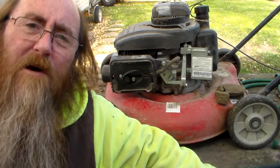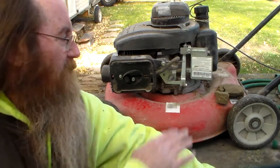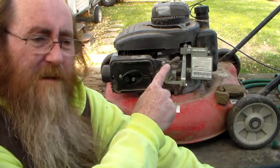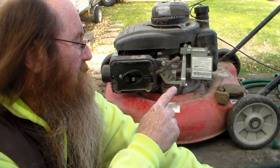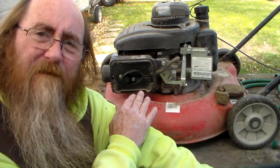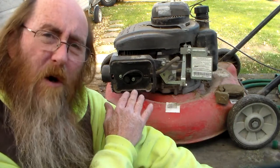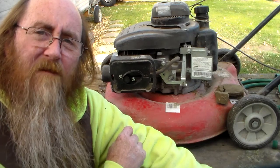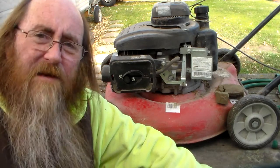If you all noticed, yesterday I shot a short video of winterizing my MTD push mower where I emptied all the gas out of the gas tank and then hooked it back up empty, hoping that there was enough fuel left in the primer bowl or the float bowl to be able to start up the push mower and run the engine to suck all the gas out of the float bowl — but I never did get it started.